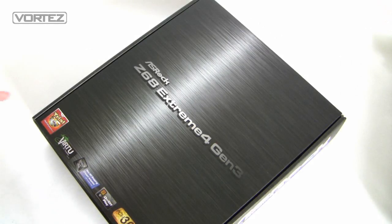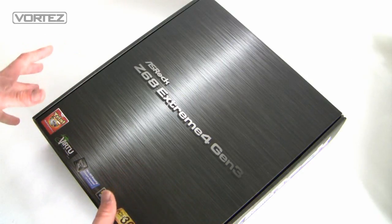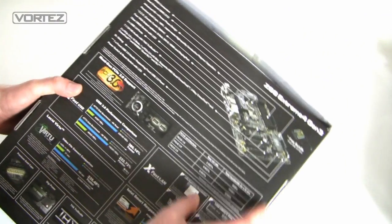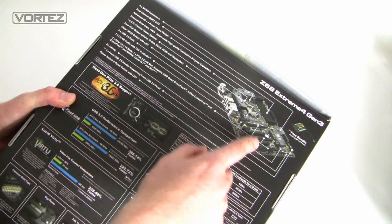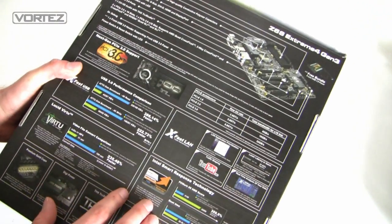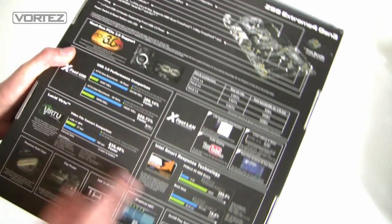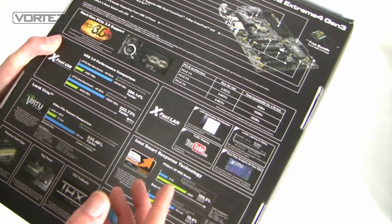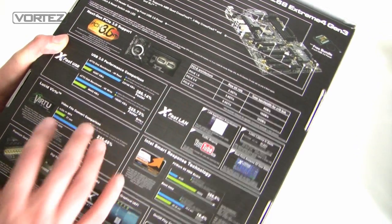Starting things off, we've got the box here — I know some of you like to see the unboxing on these video reviews. So we've got a fairly plain box. Spinning it over, we've got a diagram of the actual board and a rundown of all the main features, some of the technologies involved, and statistics as to how much of an increase you get over different types of technology.